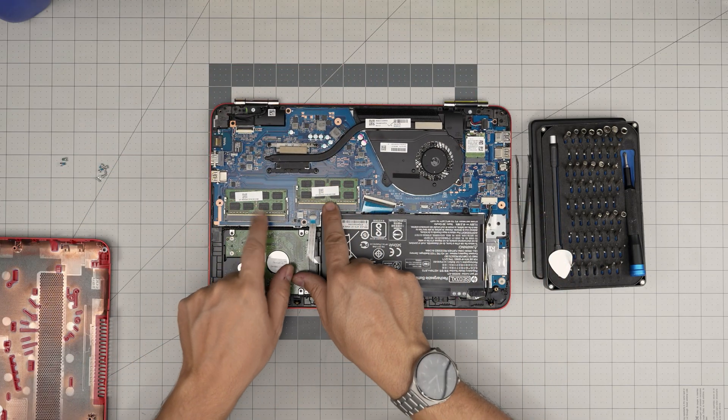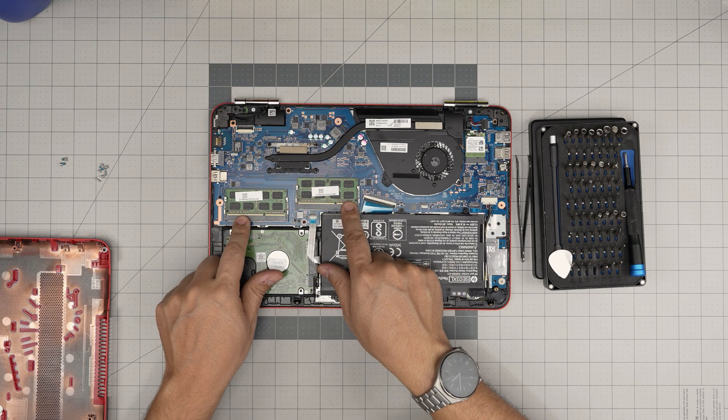Right away we can see that on this model they come with two RAM sticks — these are DDR3.